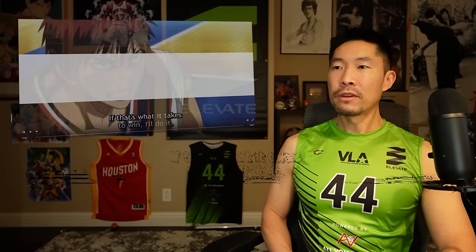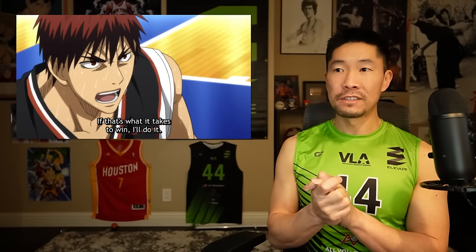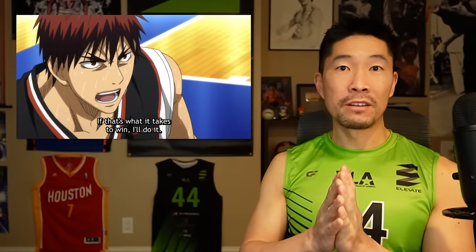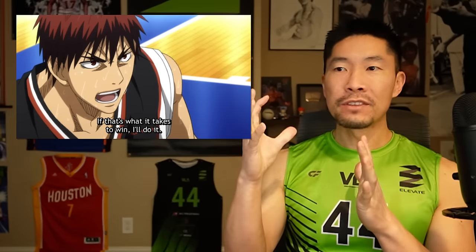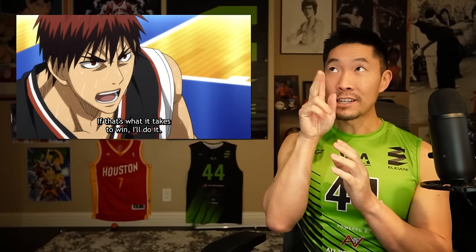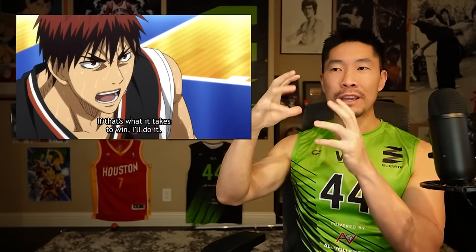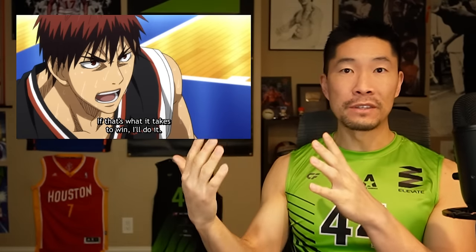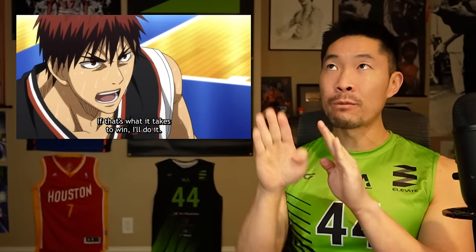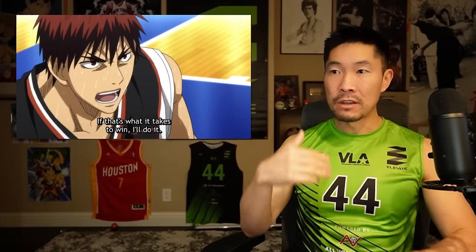Kagami is already pretty tall — maybe six-five, six-six — and Murasakibara appears to be like six-eleven, seven feet tall. Even at this angle when he's talking, he's looking up. There's a downward camera angle, whereas a lot of times Kagami is looking down when talking to Kuroko or his teammates. You see the bottom of his nose here and the top of his nose there — it's a really good job keeping that perspective consistent.